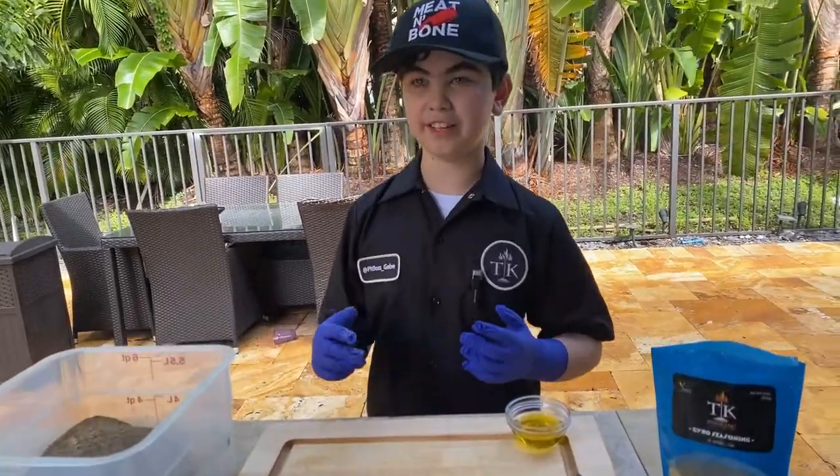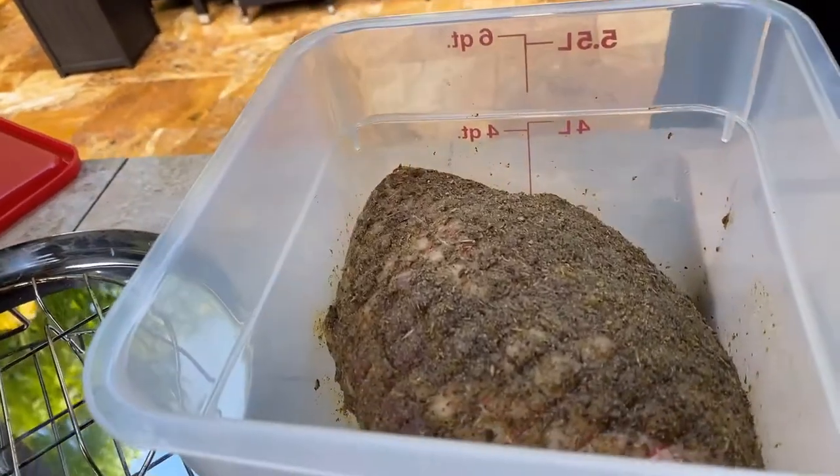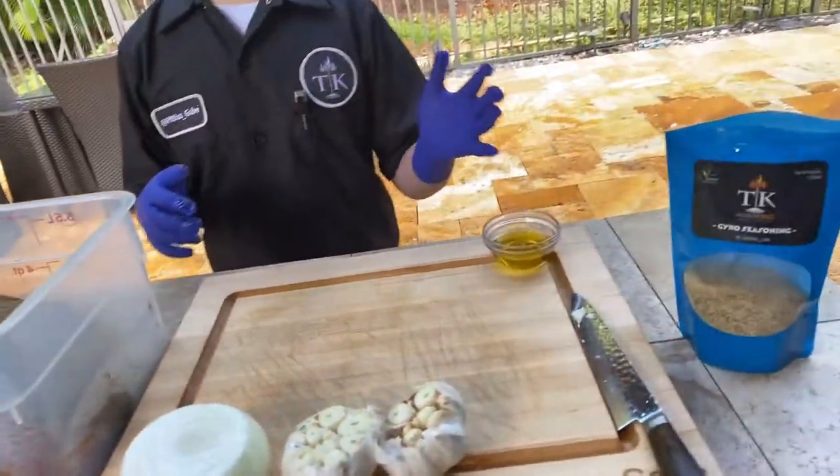What's up? Pit Boss Gabe here. Today we have a six-pound leg of lamb. You're supposed to put 1.5 tablespoons per pound of my Euro seasoning for the lamb, and I coated it with olive oil.